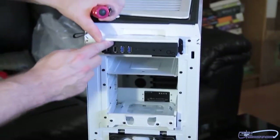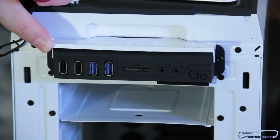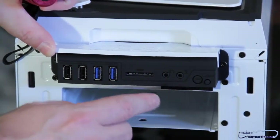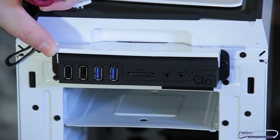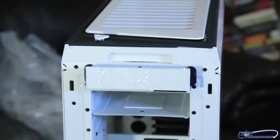Moving up, these are all your external connections. You have one that controls your LED lights, your restart button, headphone jack, microphone, card reader, dual USB 3.0, dual USB 2.0, and a little protective cover to protect it all.